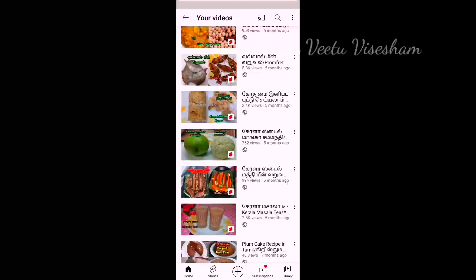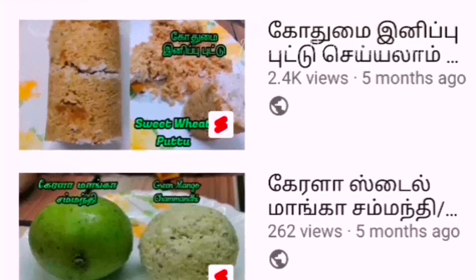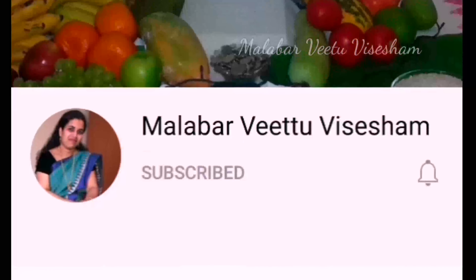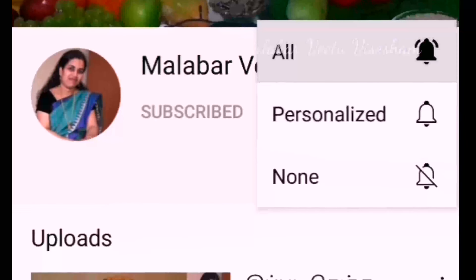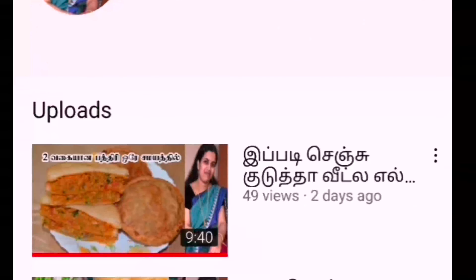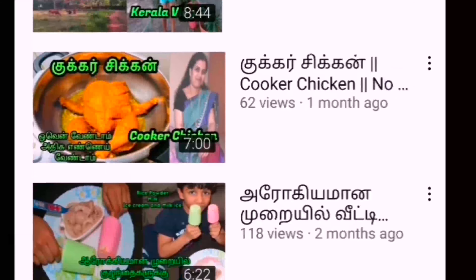This is a video of our channel. You can find a short video of the channel — a Kerala style short video. Subscribe to our channel for more variety recipes and share it with your friends.